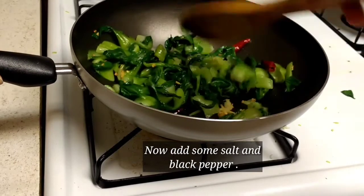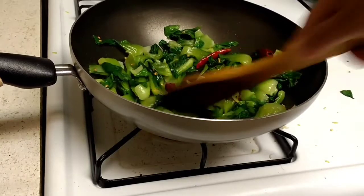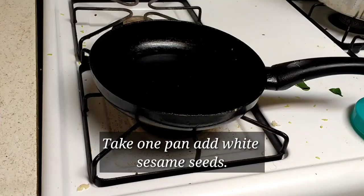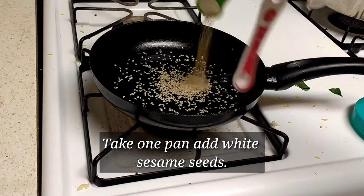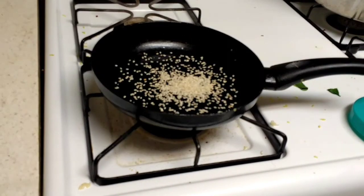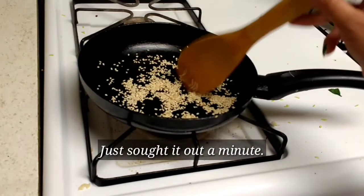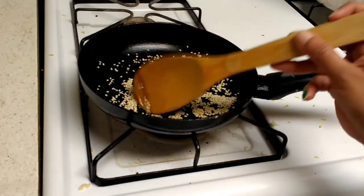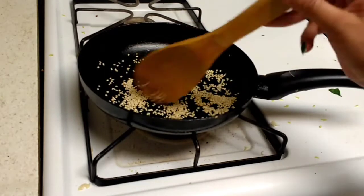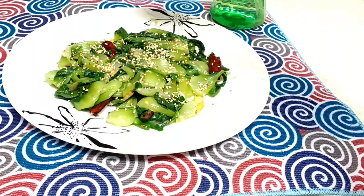Season with some salt and a little pepper. Add about one tablespoon, or half a tablespoon, of white sesame seeds and stir-fry — no need to fry too much, just about a minute. Now it has turned a golden brown color, so turn off the stove. The stir-fry is ready.